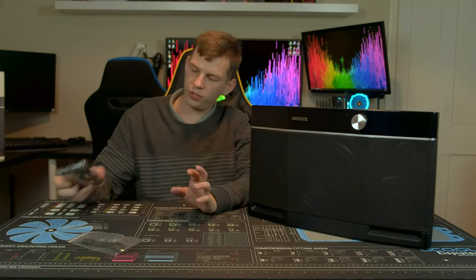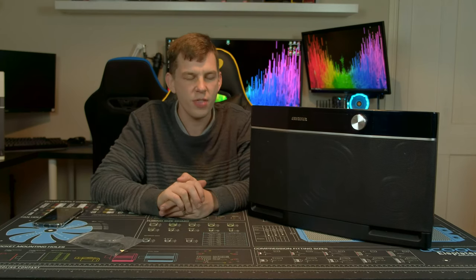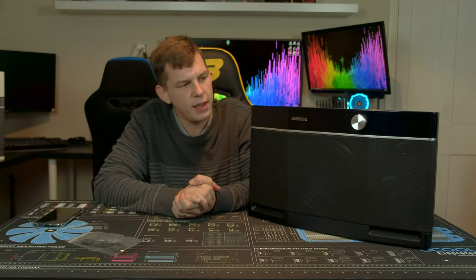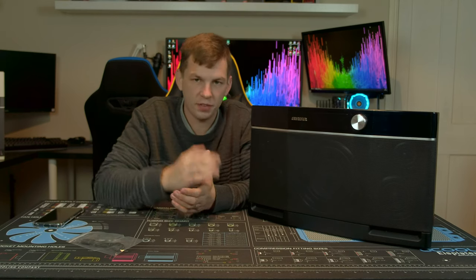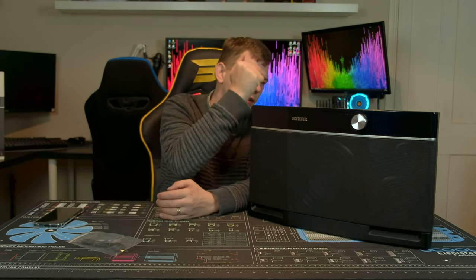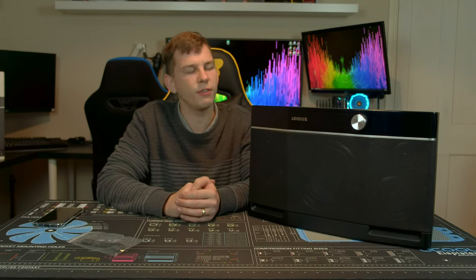Sound quality on this was impeccable. Even cranked as far up as it will go, there was no distortion at all. Battery life won't get you 10 hours at that volume, but overall I was really impressed. The thing to remember is: do not think of this as a smart speaker — this is not an Alexa speaker, this is not a Sonos or anything like that.